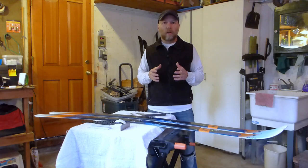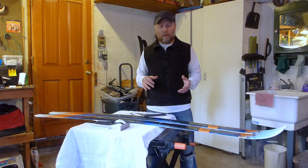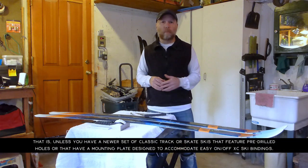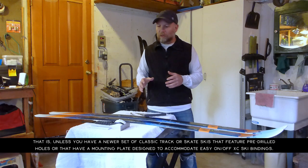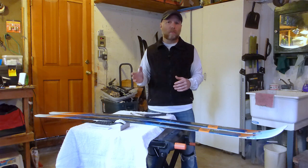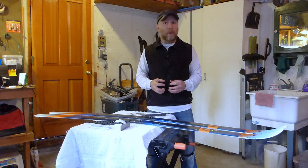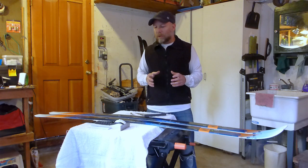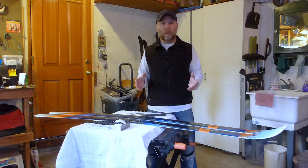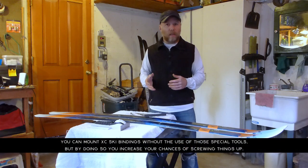First off, I don't recommend most people, particularly beginners, to try to mount their own bindings onto their skis. It's probably worth more of your time and money to just pay somebody else to do them. It's usually a pretty minimal charge, and sometimes if you buy a set of boots, bindings, ski poles, and skis, that binding process will be wrapped into the package price. It does require special tools and a little bit of training.